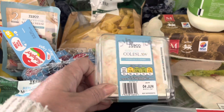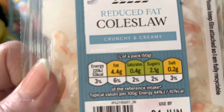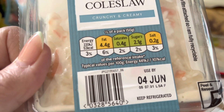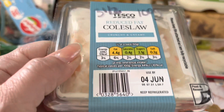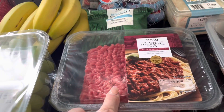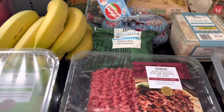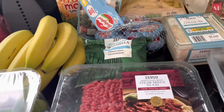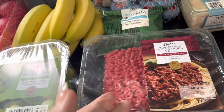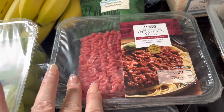I've got some reduced fat coleslaw — three and a half sins for 100 grams, which I don't think is bad. A quarter of a pack is 50 grams, so you can get a really good spoonful for that. I've got some 5% lean steak mince — really handy for spaghetti bolognese, chillies, and loads of recipes on the Slimming World website. You can make your own burgers, meatballs, whatever you want. It's just always handy to have in.